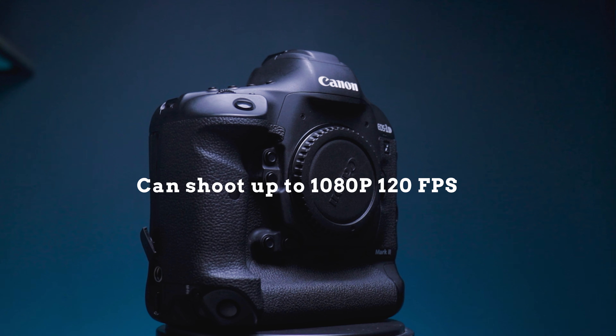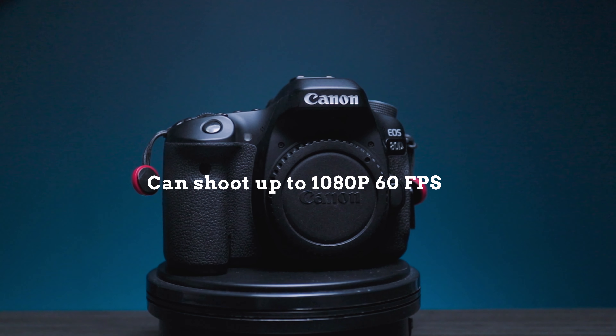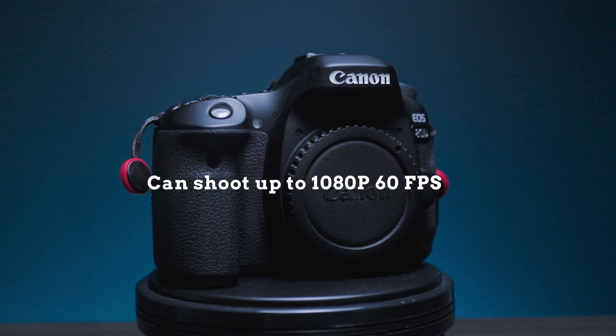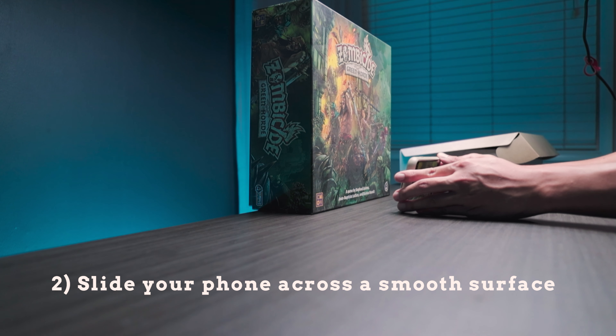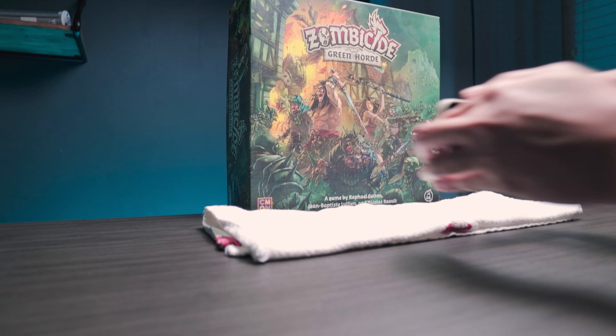On your phone — iPhone, Android, whatever phone you have — open up the camera app and switch over to slow motion. Your phone can film in 240 frames per second. That is double the frame rate of my professional grade camera, the Canon 1DX, and quadruple the frame rate of an entry level camera like the Canon 80D, which is my backup camera. Don't underestimate the tool we have in our pocket. So tip number one is to film in slow motion mode, or you can go to 4K60 and slow that down to 24 FPS as well.